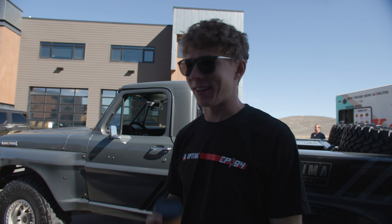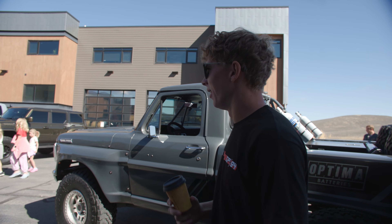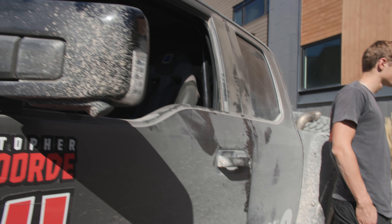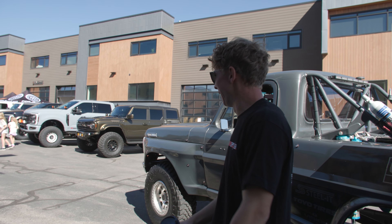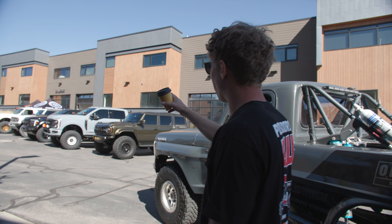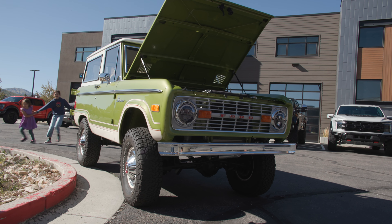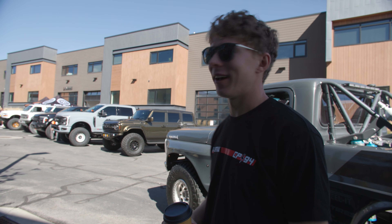We're here at Raptors and Donuts — Cars and Coffee, with free donuts. Definitely recommend. Got the F-100 pre-runner over there; she's a little unhappy but she's here. It's really dirty. I shut the door and there was just a cloud of dust — the Broncos all shined up right next to us. Cruising around, it's cool. This is like 25 minutes from my house. There's a Bronco Raptor shop right here. There's some sweet stuff — some old Broncos I think I need in my life.